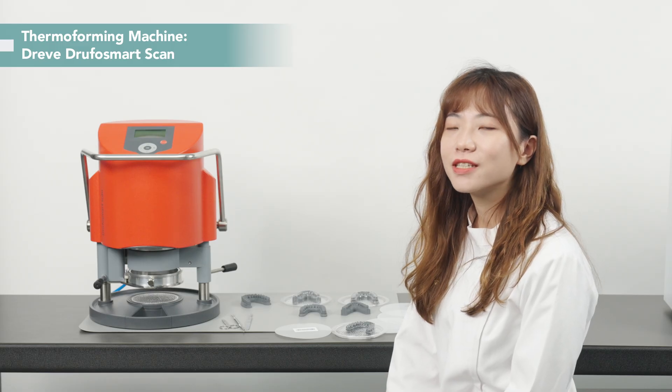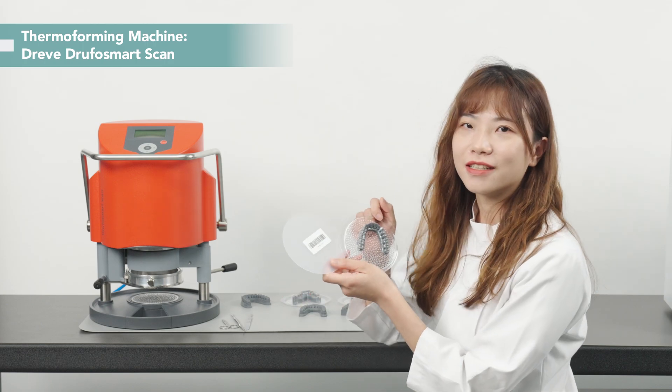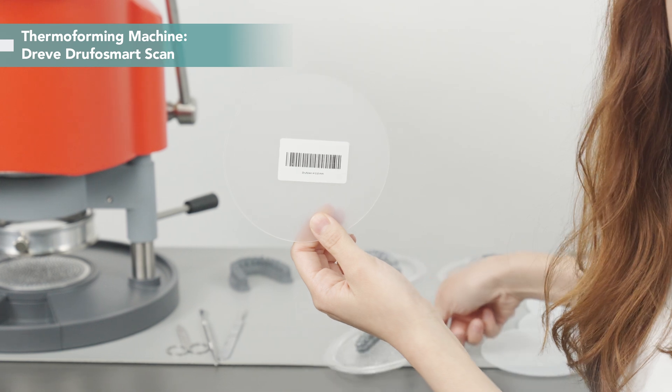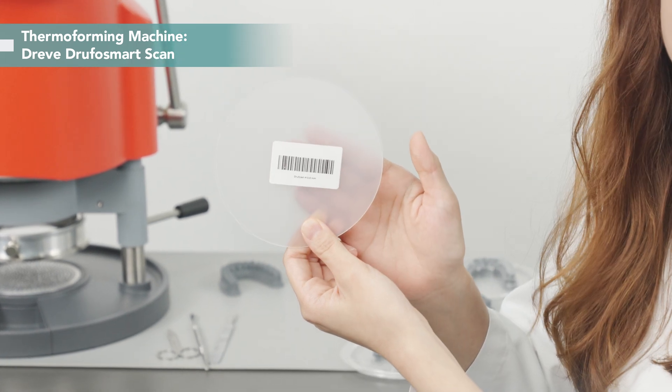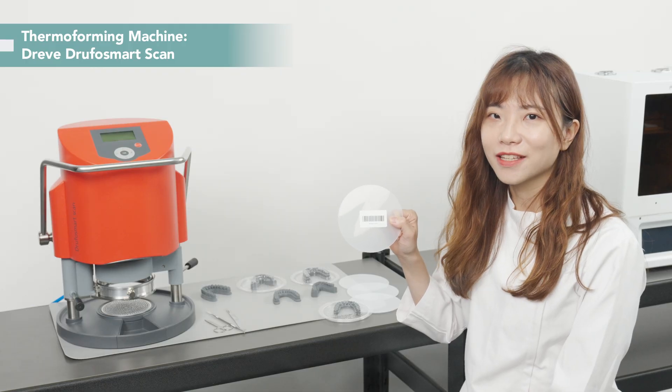We use the Drift Dufo Smart Scan today. This sheet will become our aligner. Each sheet has a different code, and with it, we can make the machine automatically apply the correct settings in seconds. That's why we love this unit.